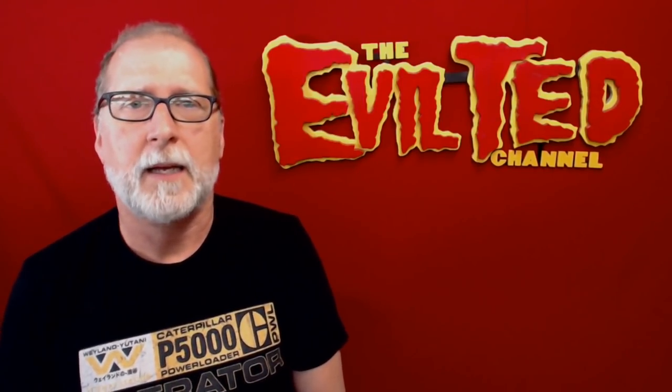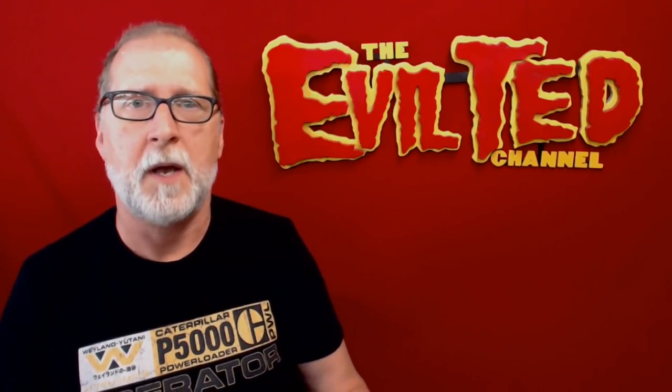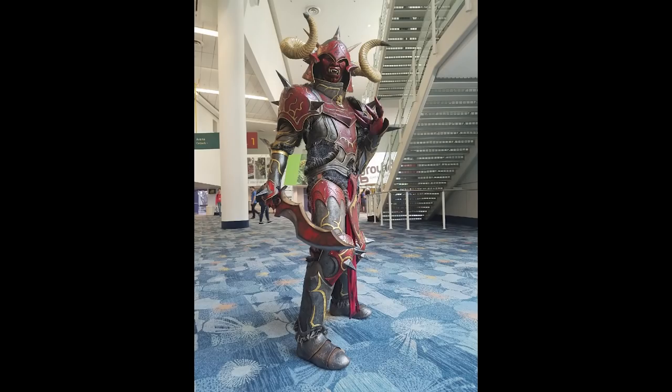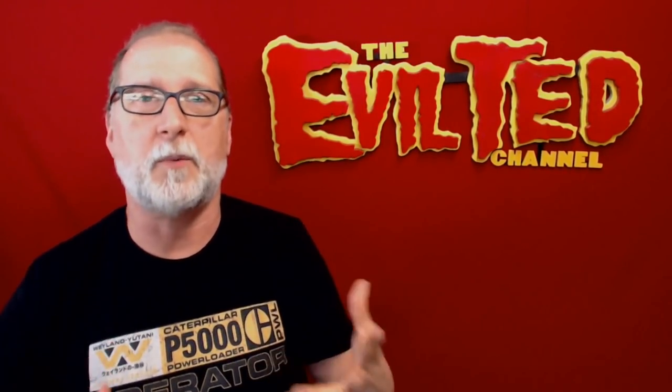Hello everybody and welcome back. In 2017 at BlizzCon I introduced my new costume Mongo the Red Demon. I had a lot of fun making him. Unfortunately I put so much work in the costume that I didn't really have a weapon, so I really quickly built a sword in one day and I feel that was the weakest part of the entire costume was my weapon.